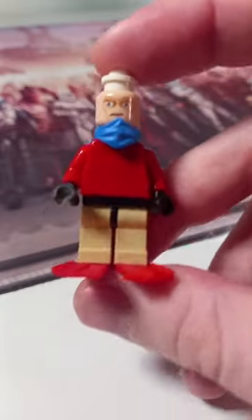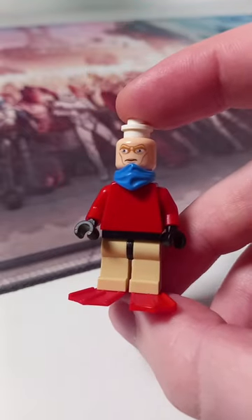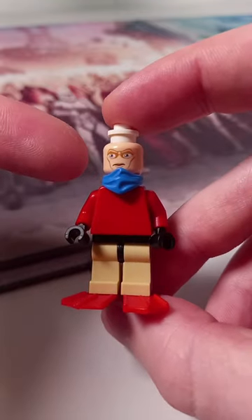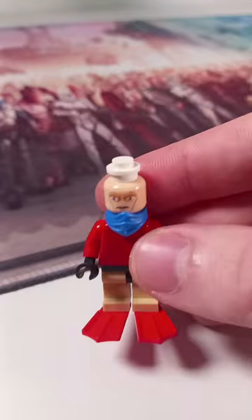For Barnacle Boy, I didn't have any blue flippers so I've gone with red, and I don't think it's too bad alongside a Mandalorian head from the Clone Wars and a white stud to represent the hat that he wears on top.